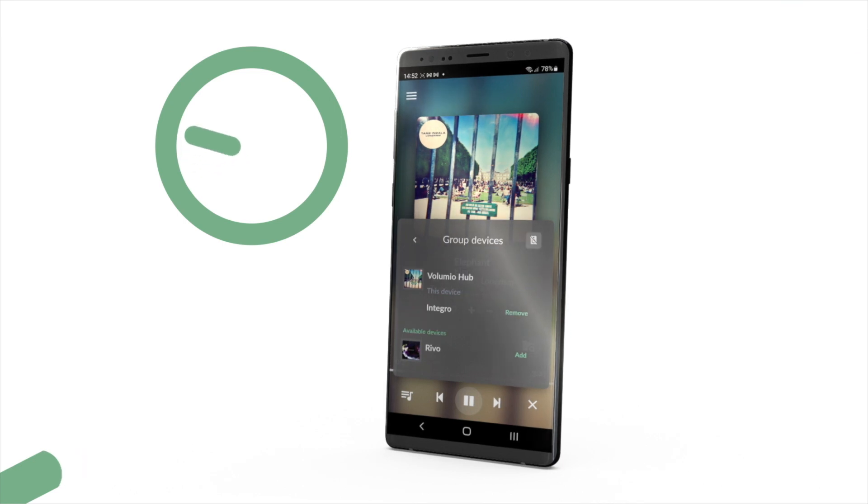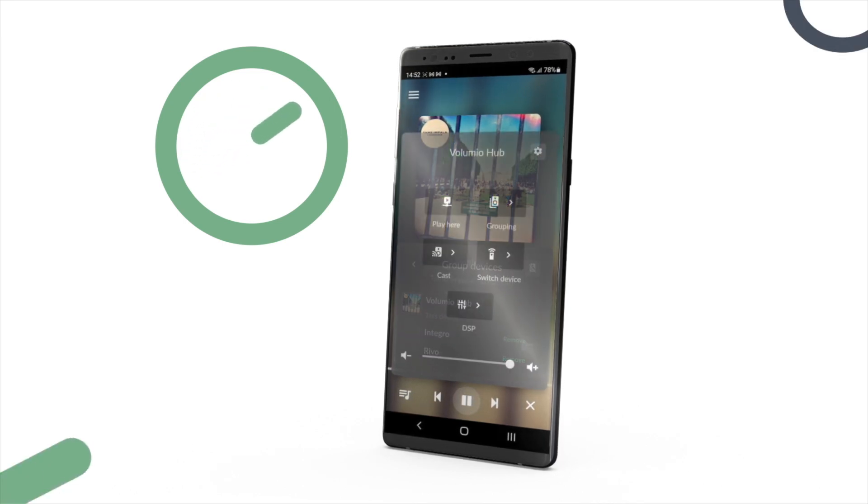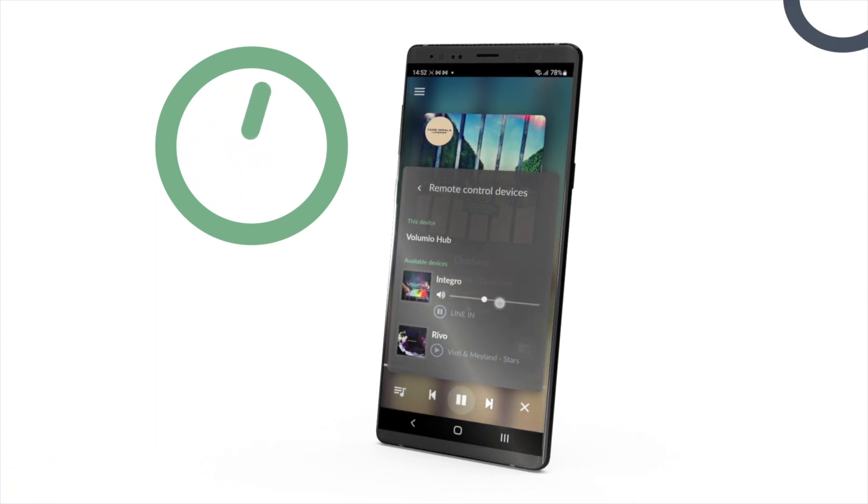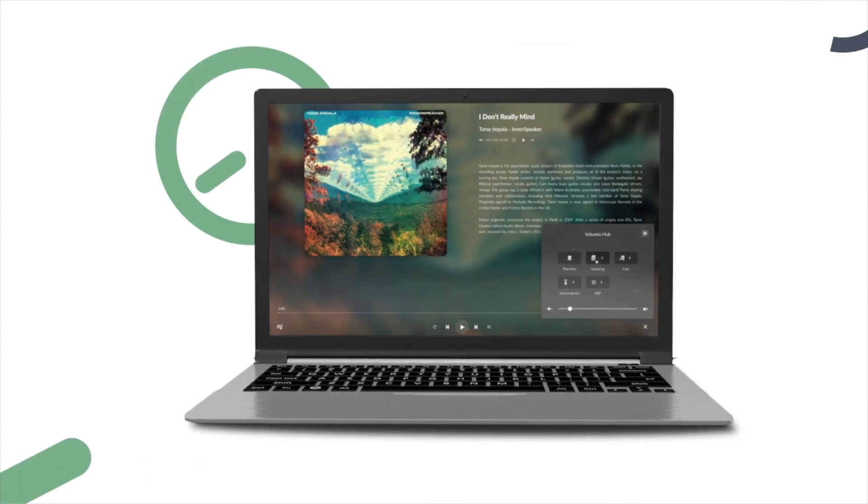We reworked a lot the usability of the already great manifest, from the reworked main menu to the output menu, and everything now is reachable with your thumbs.